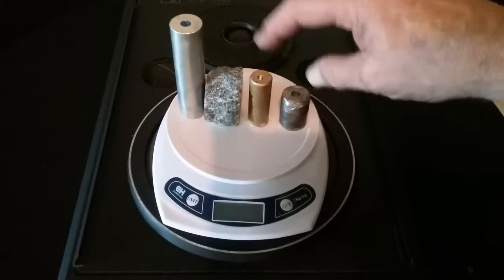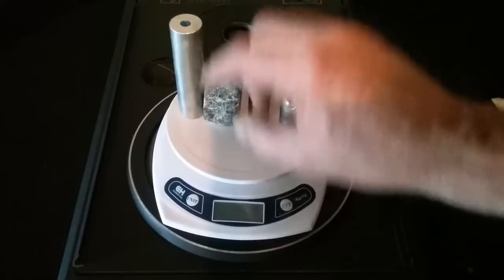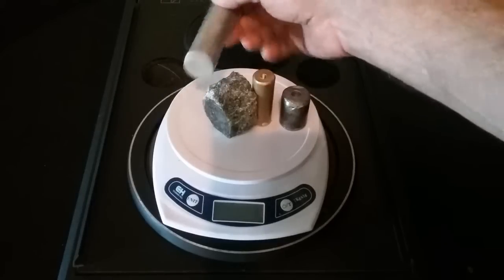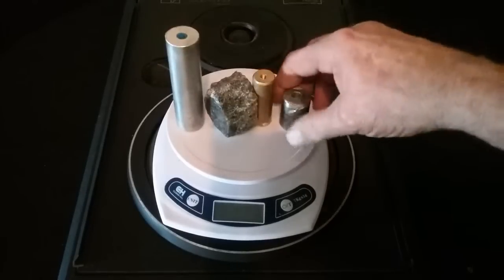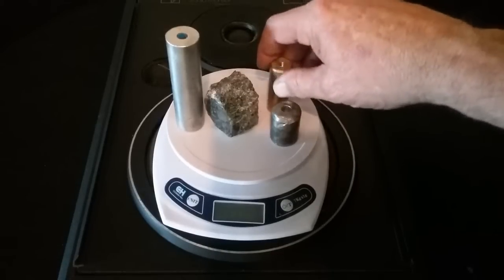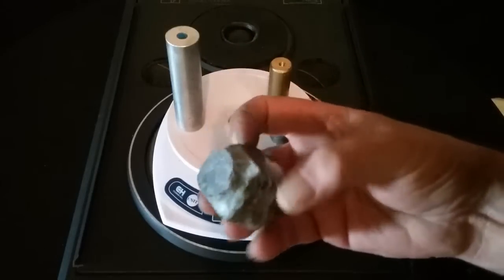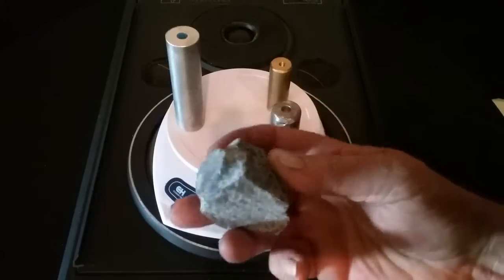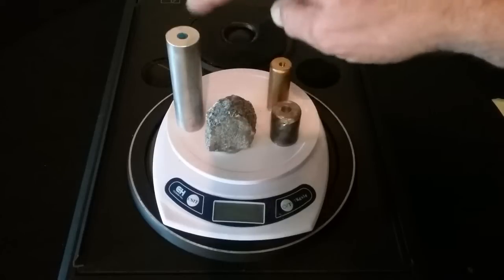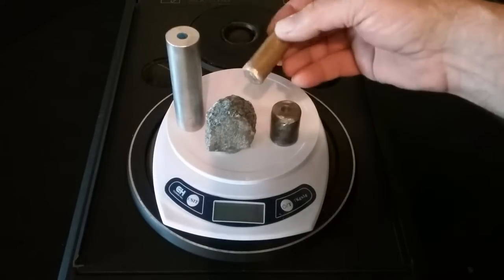What I've got here are four different items: a steel item, a brass item, a piece of granite, and a piece of aluminum. The aluminum is one inch in diameter, the steel is one inch in diameter, and the brass is three-quarter inch - a little smaller. On the bottom of the granite I've ground it down to a one-inch diameter pedestal that it rests on, so three of them are the same diameter and the brass is a little smaller.